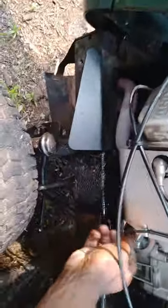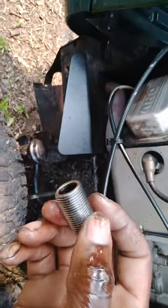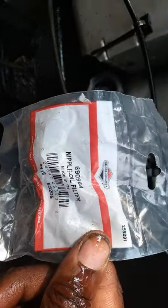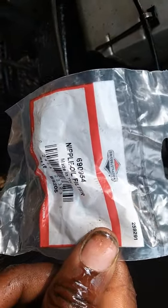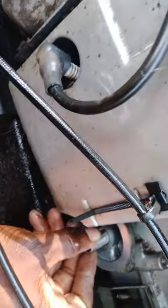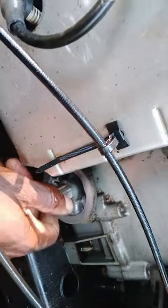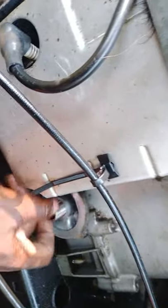What you do is go and buy one of these. Here's the part number — it's a nipple oil filter adapter. The number is 690954. What you do is screw this in to here.